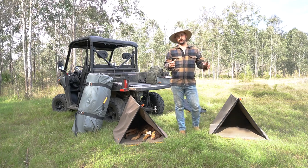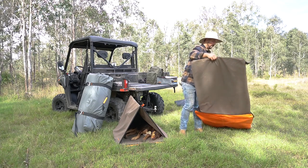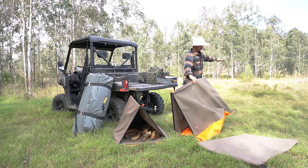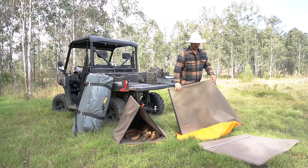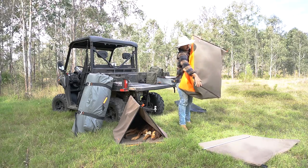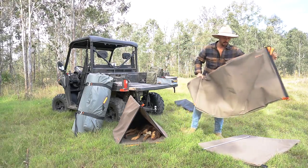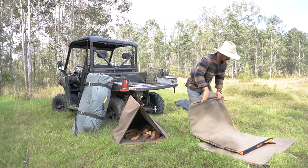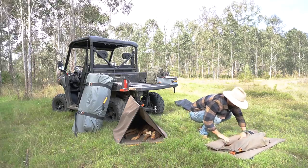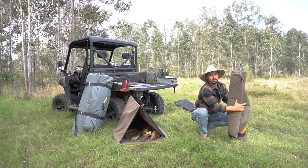Now, I'll run you through a couple of tips on the pack up and then we'll call it quits. Grab the mattress out and lay it long ways. Grab the pole out and lay it the same way. When you get the tent, all you want to do is kick the base in, fold it onto itself, and instead of laying it the same way as the mattress, we're going to lay it across ways. Fold it over on itself once and then just roll it up.